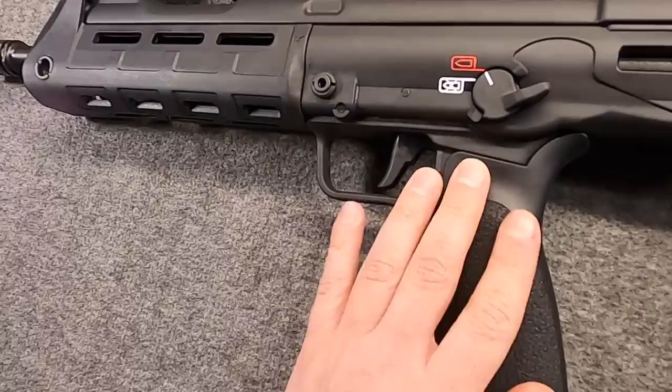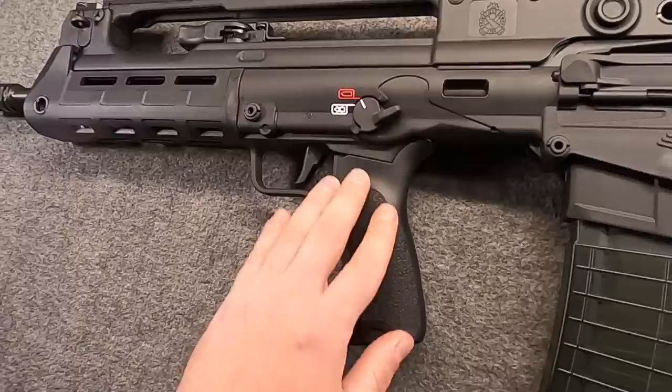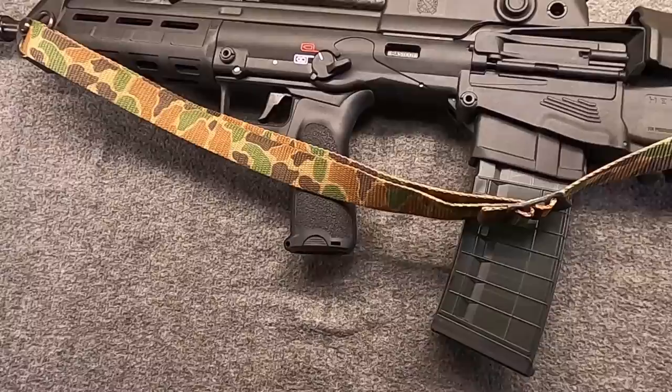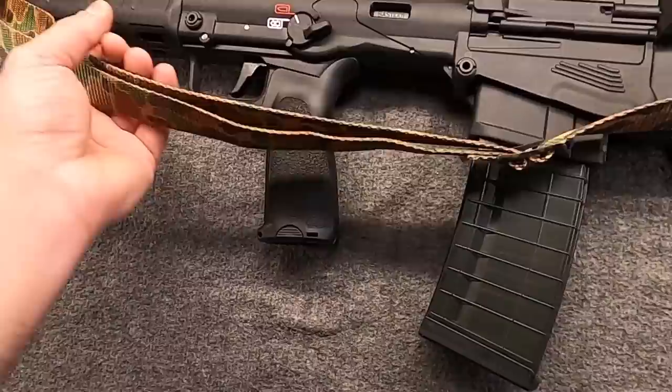Our controls are pretty straightforward — we have the bolt release and mag release here in the usual places. At one time bullpups were super exotic in America; I think we've been spoiled a little bit. Let's throw a sling on it using the QD — I just grabbed the first one that had a QD, but of course anything will fit, and we have these eyelets if you want to go that route.